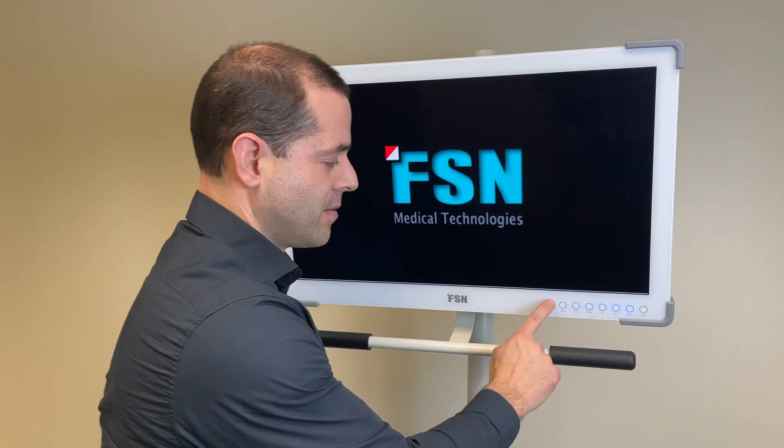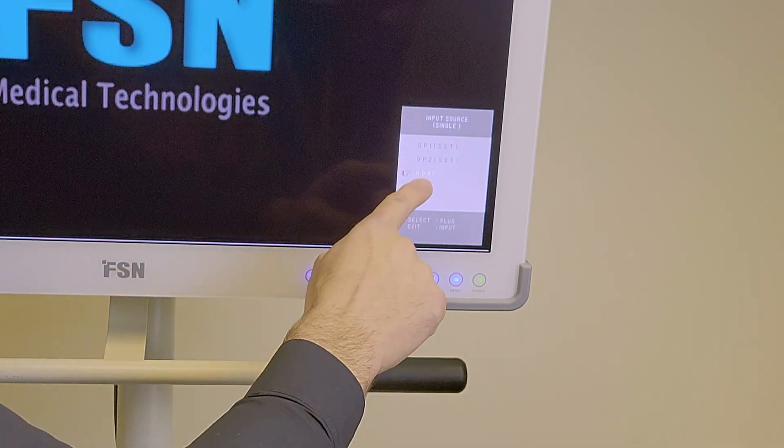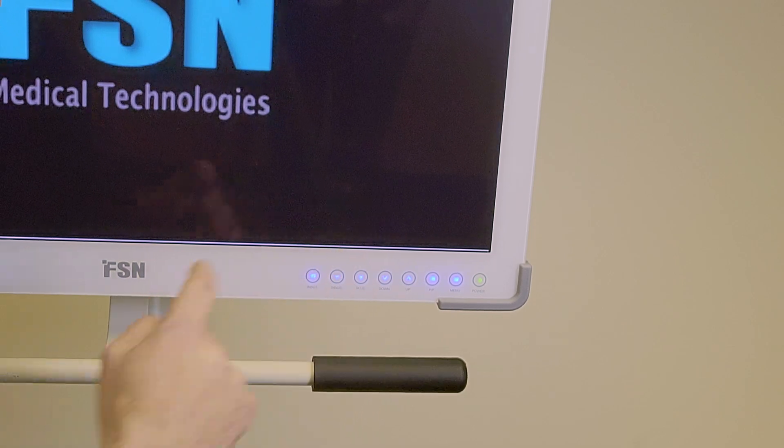For input, tap it once. Choose the input that you want — HDMI — then select or press plus.